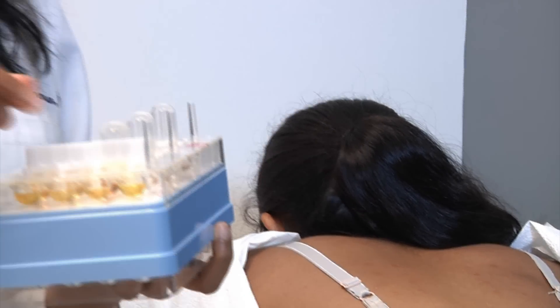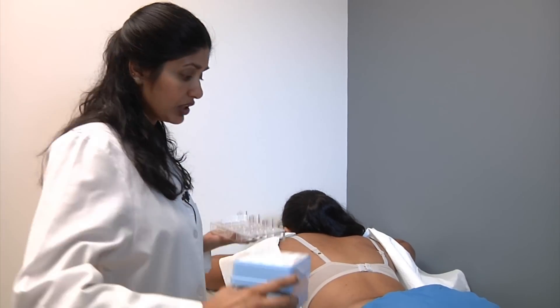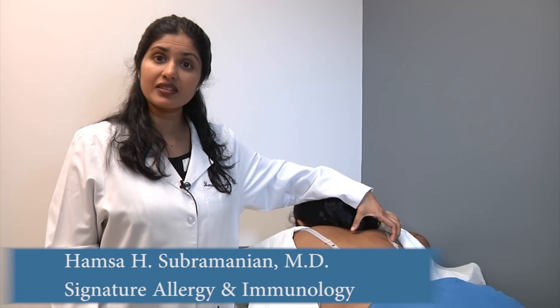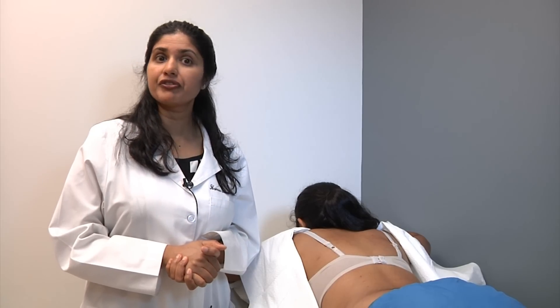Each of these are a group of allergens. There is a pediatric kit and there is an adult kit. The first set is dust mites, cat, and dog. The second set is grasses and ragweed. The third set is tree pollens, and the last set is mold.